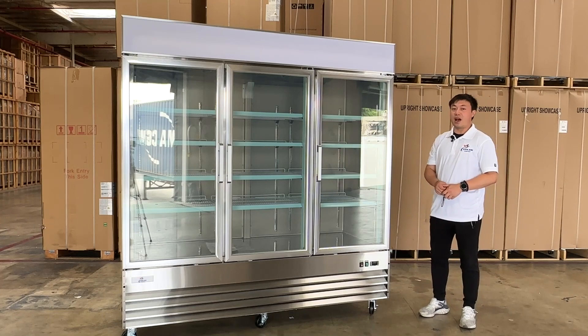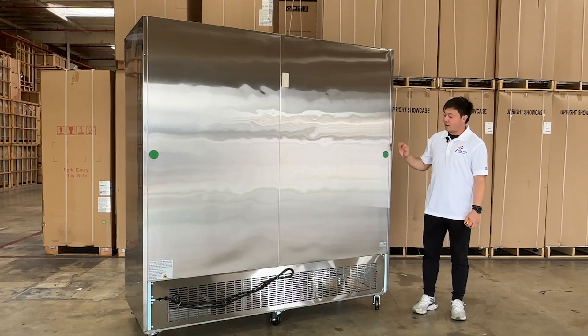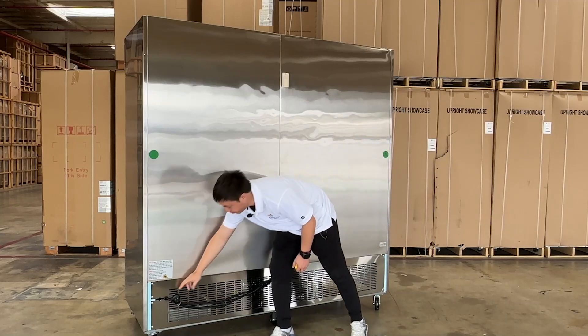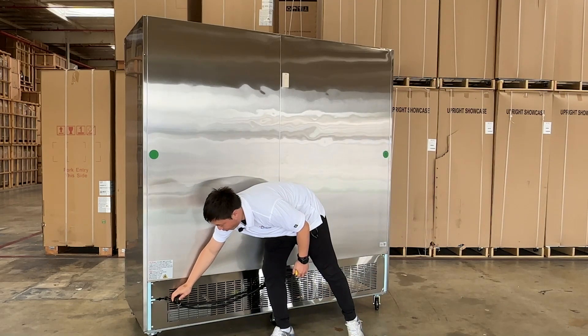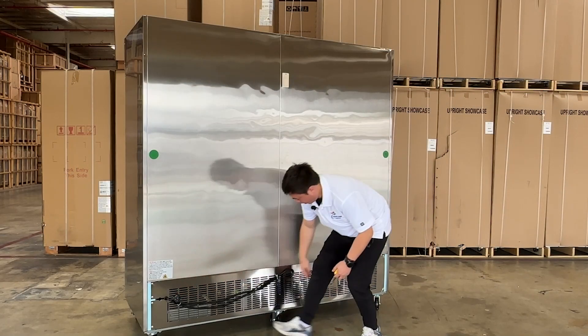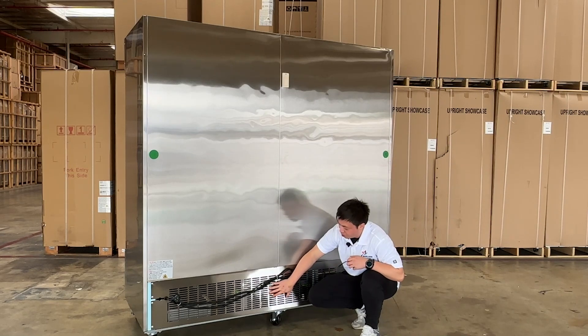Now let's take a look at the back side. You can see the power cords right here. They use single-phase power, but they use commercial-style plugs, so you need to verify this. They also have the compressor built in at the bottom, and the coil system at the bottom as well.